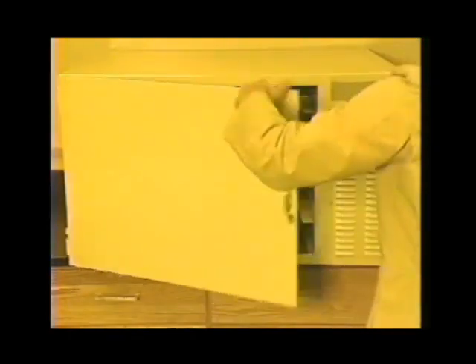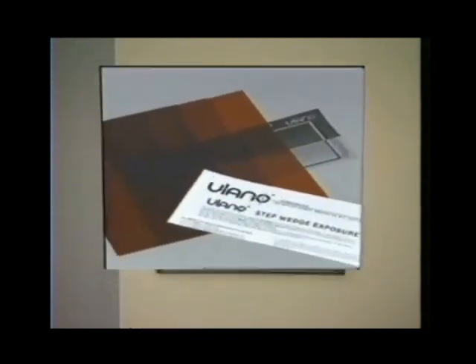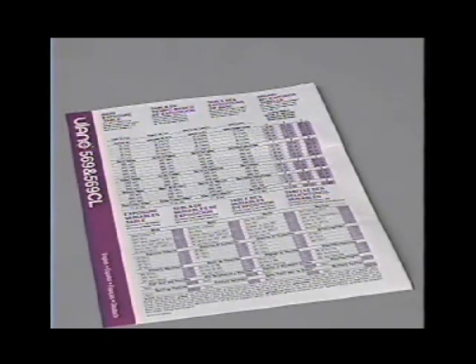The processing of Ulano emulsions is straightforward, however it may be useful to take a closer look at how to determine the proper exposure time of the stencil. For this, Ulano recommends performing a step wedge test — a series of five incremental exposures all made on the same stencil. The test uses a film positive designed with a wide variety of line thicknesses. With Rubylith and Amberlith brand masking films, use the exposure time listed on the product data sheet to calculate the starting exposure time for the test.